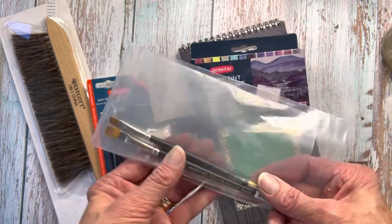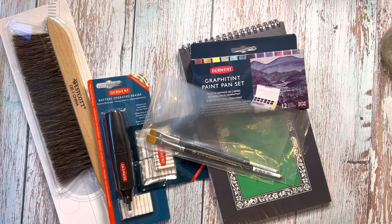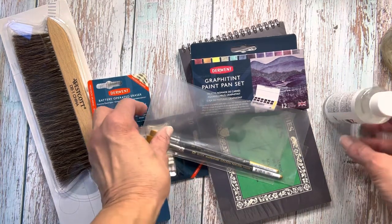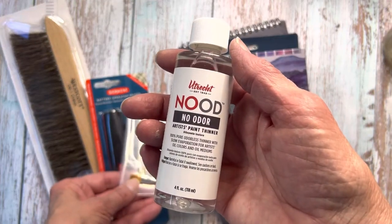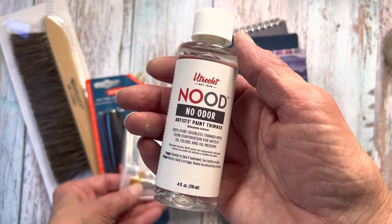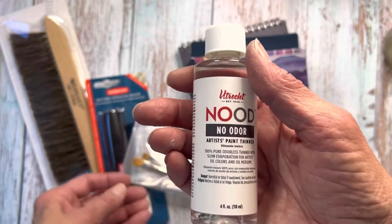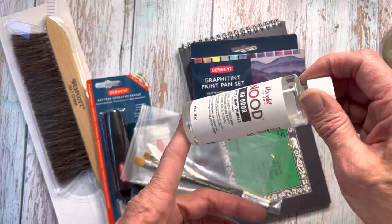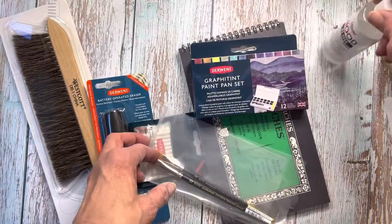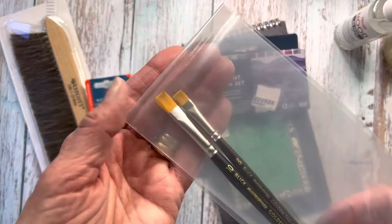These I'm very excited to use too because they are Golden Taclon — the Blick Master Stroke Chisel Blenders. I got some odorless mineral spirits, Utrecht brand. You can use that to blend colored pencil. The way I use it is I put it in a little container, put a cotton ball in there, saturate the cotton ball with the odorless mineral spirits, and then just dip my brush in that so I can put the larger bottle back in my art supplies.